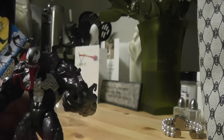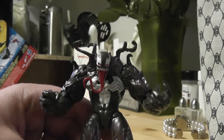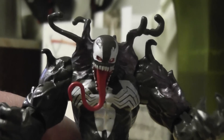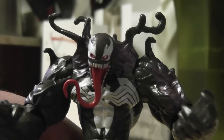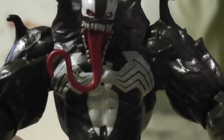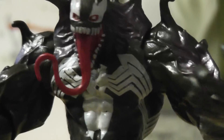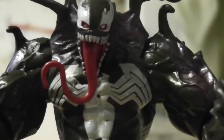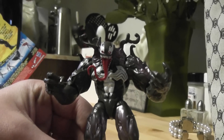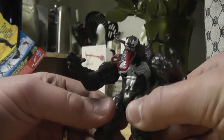This one has a pretty decent sculpt. I'll zoom in on the face there. He's got a nice face sculpt, mean old tongue there. As you can see on his chest here, there's a few paint mess-ups — he's got a few dots from where they didn't paint him. But overall, the sculpt on this figure is pretty nice.